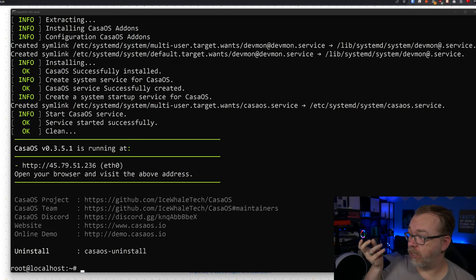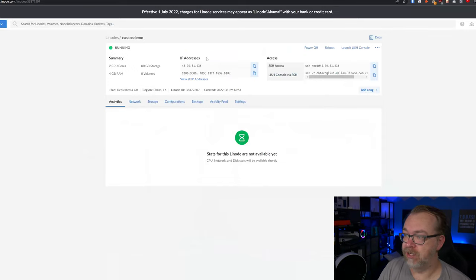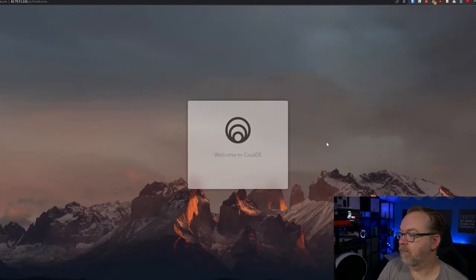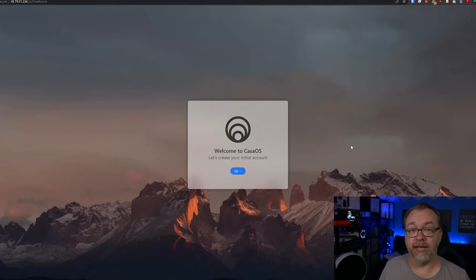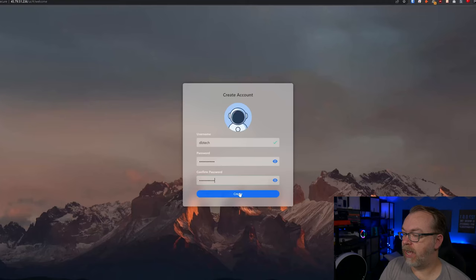A couple of minutes later, everything has installed as expected, and we can see the IP address to access our dashboard. We'll copy the IP from the Linode dashboard, open a new tab, paste it in, and hit Enter. It says 'Welcome to CasaOS — let's create your initial account.' We'll click Go, enter a username and password — this is a single-user setup, your own Docker self-hosted playground — and click Create.